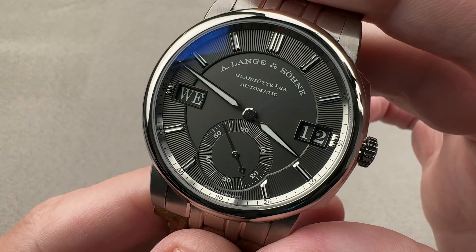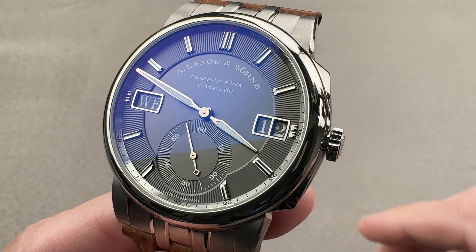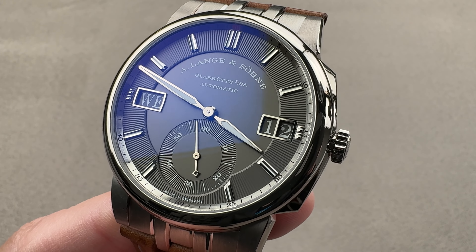If you love this watch, reach out to tmaso@the1916company.com for purchase and pricing details.